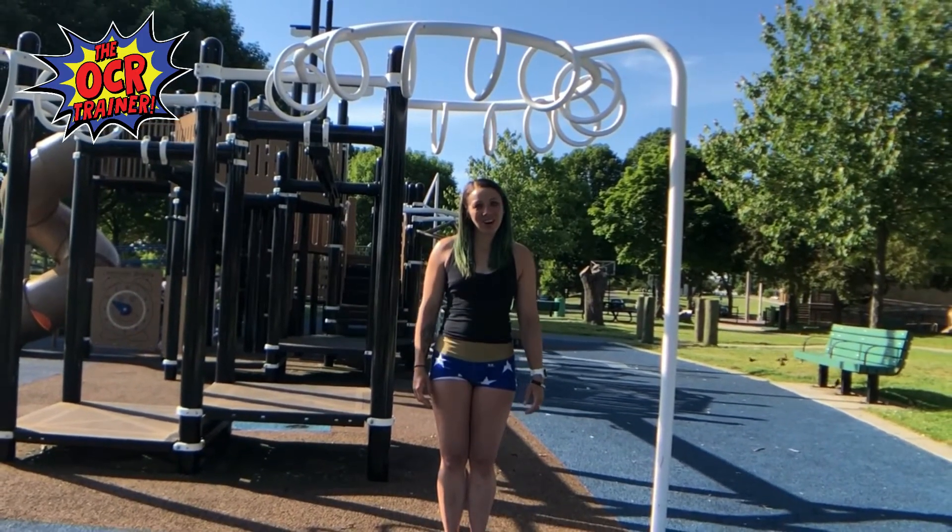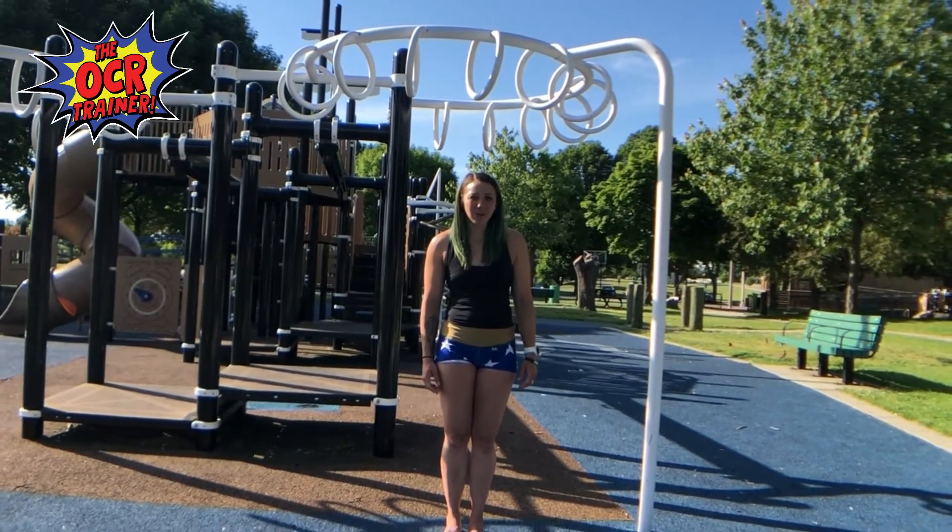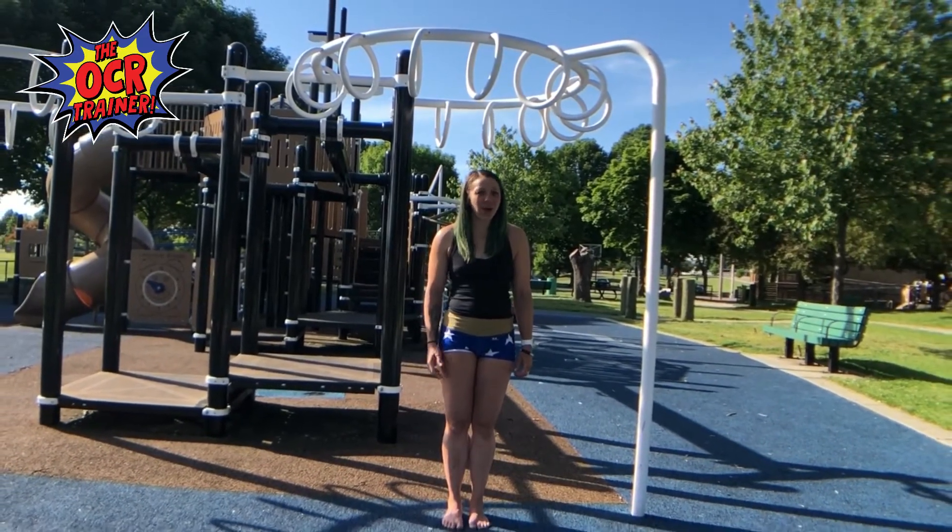Well, OCR-aholics, I'm here at my favorite local park, and I'm going to show you just how I like to train. Let's get going.